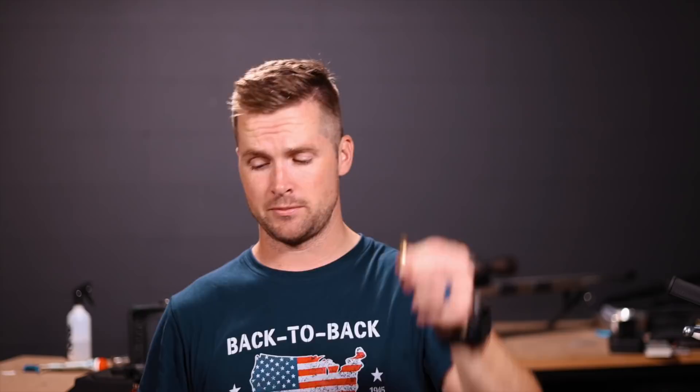In today's video, I'm going to show you how to take the straight 6-BR round that I have in my hand and turn it into a 6-Dasher round using a method called hydroforming. I'm going to take you through 4K full close-up details of how everything works, how to set up your dies, as well as the process and the reason I've decided to go this route. So first of all, let's start with that reason.